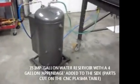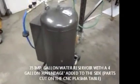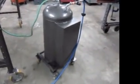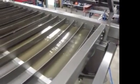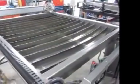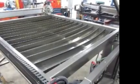We've built a rolling 35-gallon reservoir to hold the water that goes in the water table. With about 5 PSI, we can transfer the water into the table — that's what we're doing right now. We've added the chemicals required to make the plasma quench, which are sodium nitrite and 5-san-20.